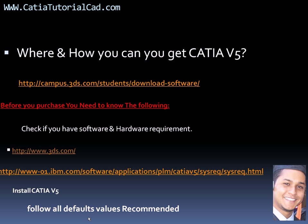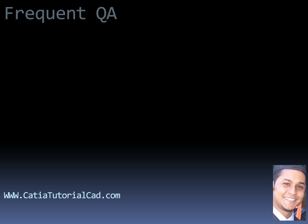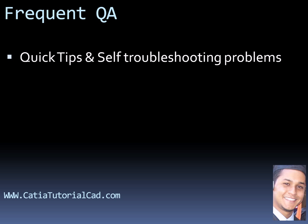On the next video I will talk about some frequently asked questions that you may not find on the campus.3ds.com support page. I'm also going to give you some quick tips for self-troubleshooting problems — some people just freak out once they install things and say 'what's going on, it doesn't work.' I'll show you some quick things that may help you get started. See you next video, bye.